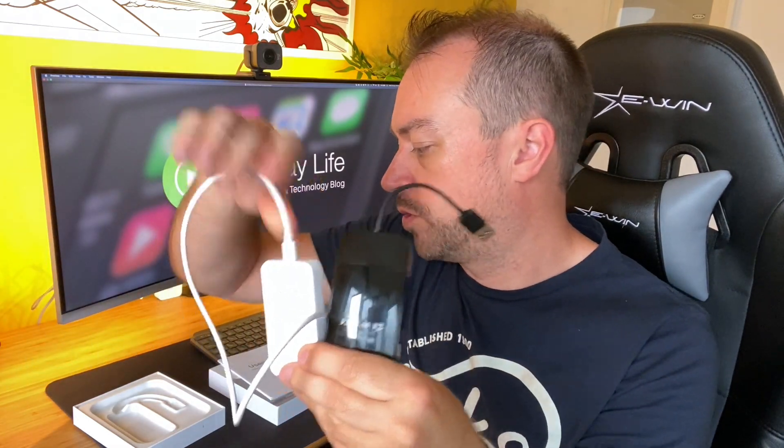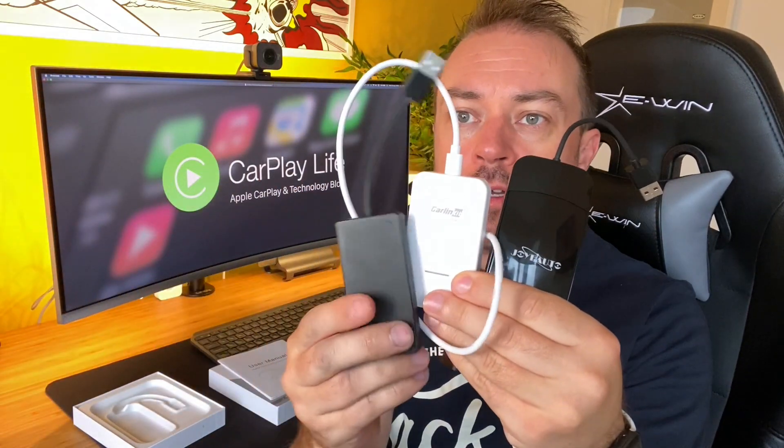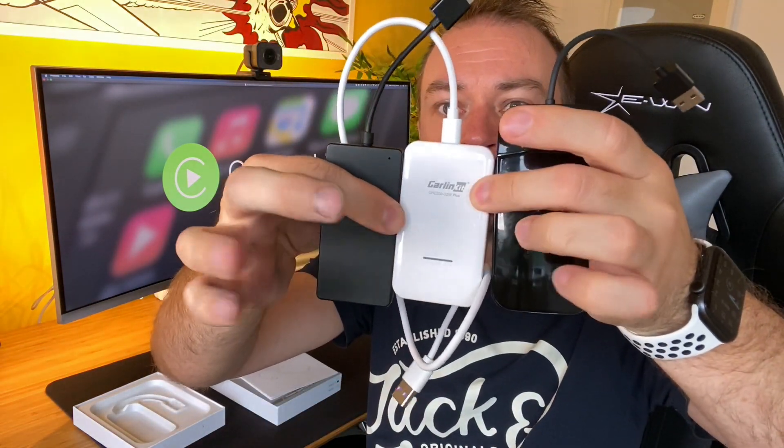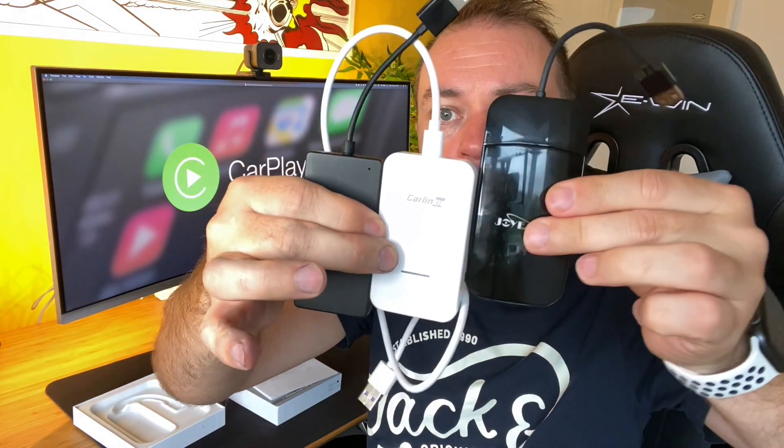In the box itself comes the dongle. As you might be able to tell alongside some other dongles, it's slightly larger. It's a little bit larger, which either means different tech inside, or it could also mean different features.